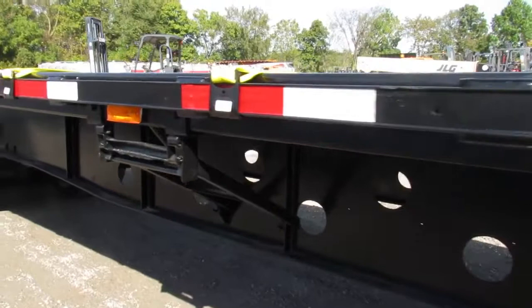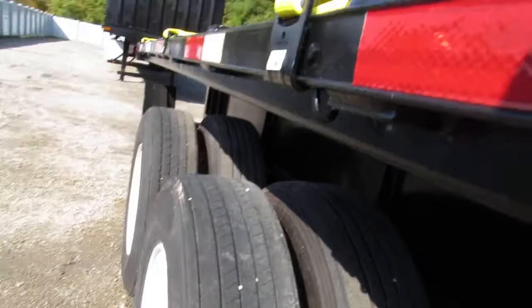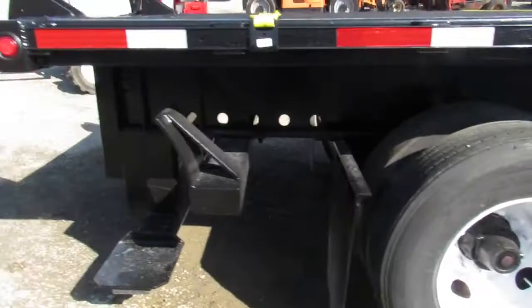Where are you going to find 2012s this clean, sitting here ready to go to work and ready for someone to make money? Take a look as we walk along. We have a folding stepladder on the side for easy deck access for strapping and unstrapping your loads. Sitting here on 22.5 tires with approximately 70% tread, super clean air ride suspension, refurbished, sandblasted, and painted steel wheels all the way around the trailer.